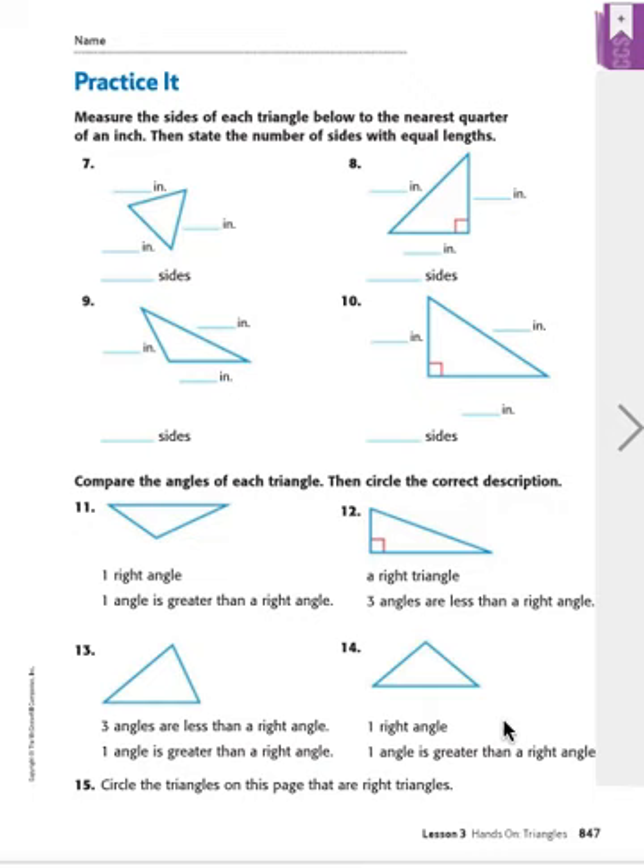Number 14, the last one: is there one right angle? Do you see a little box anywhere? I don't either, so I don't think that's right. Let's check the second choice: one angle is greater than a right angle. Yes, actually one angle is greater than a right angle — it's up here. This one is really hard to tell because it almost looks like a perfect corner, but it's just a little bit bigger. So we get rid of the first choice and circle the second choice.